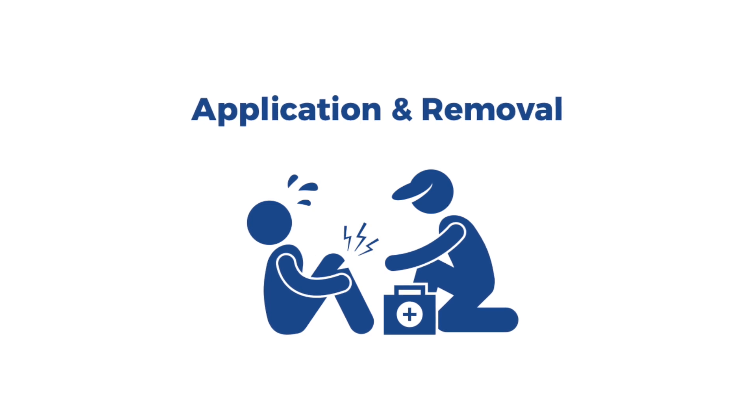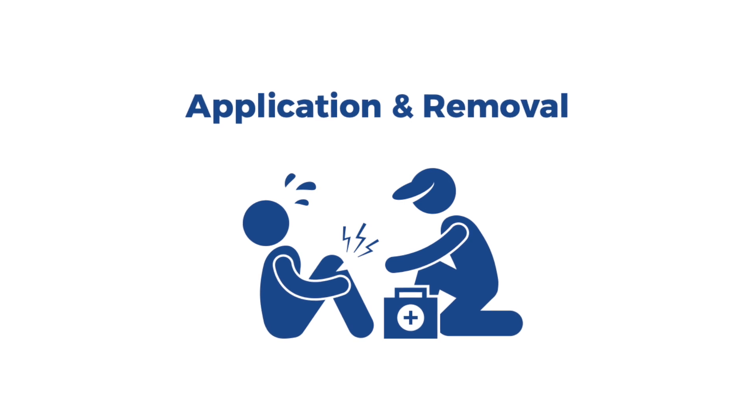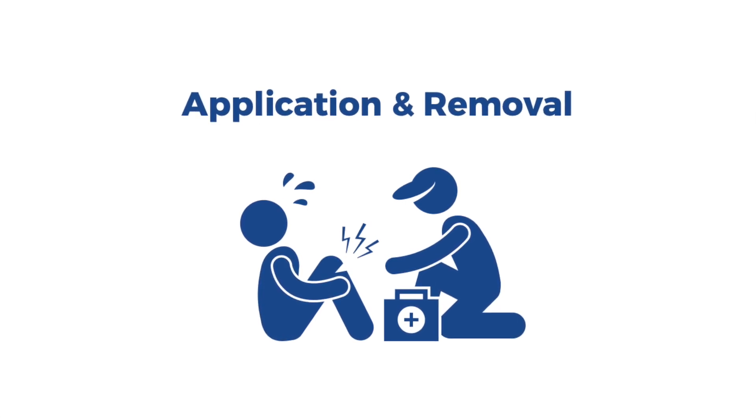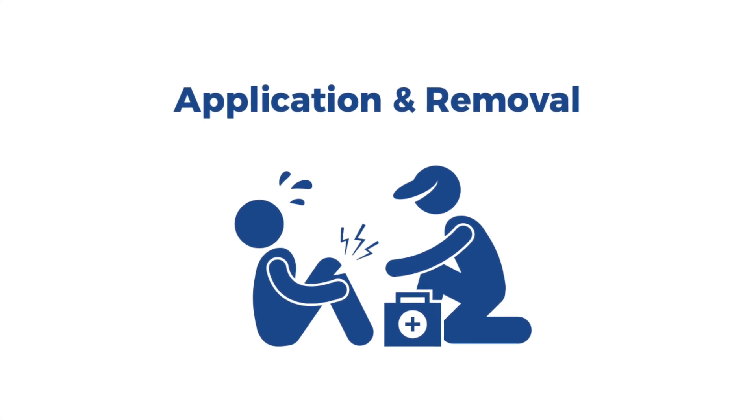The Humeral Fracture Splint is universal for the right and left side and is available in both mid-shaft and extended length sizes. The size and length will be appropriately determined for you at your initial fitting.